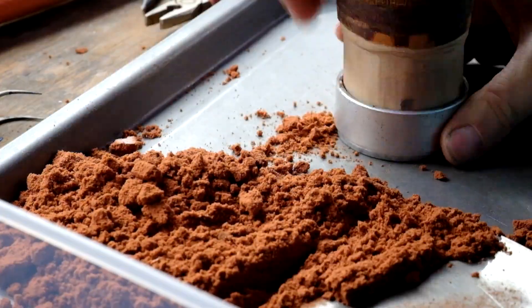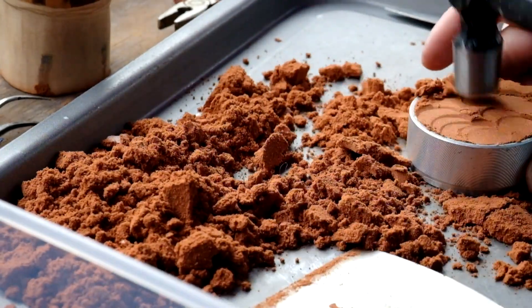And here we go again, reloading them all. Slightly better camera angle this time, although only slightly better.